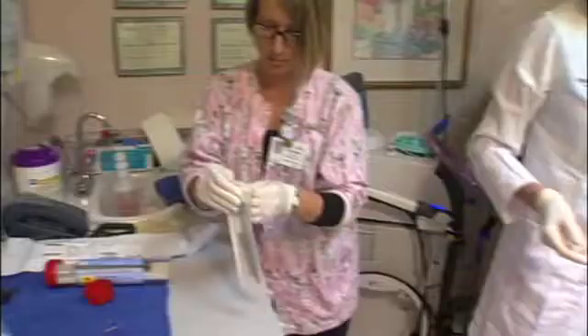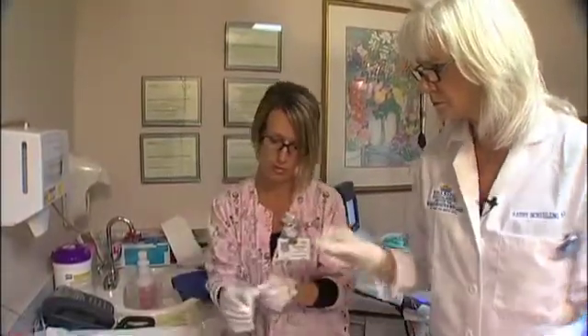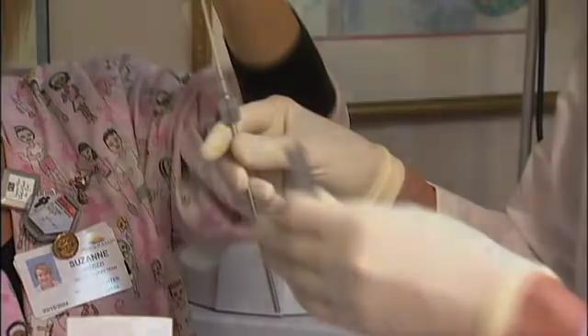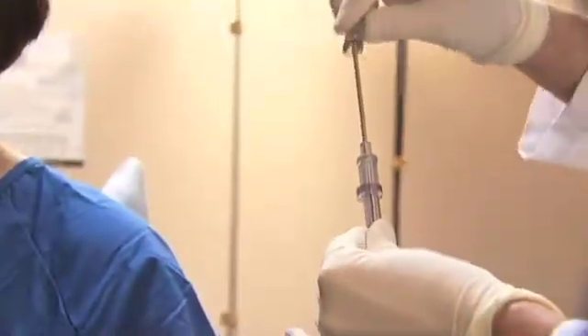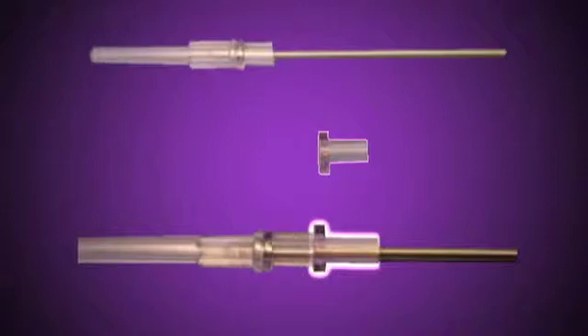With sterile gloved hands, remove the sterile line source casing from the package. A technologist then inserts the non-sterile radioactive germanium PET line source into the line source casing. Next, continuing to wear sterile gloves, attach the sterile casing handle to completely encapsulate the radioactive source. Place the Mamatome probe guide spacer piece onto the proximal end of the line source casing. If the probe guide spacer is not used, the line source casing will be too long and will not accurately locate the biopsy aperture with the lesion.